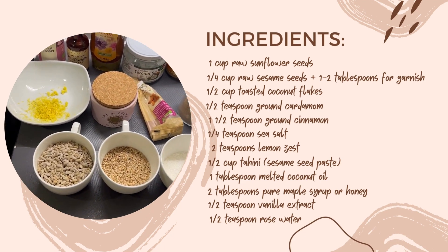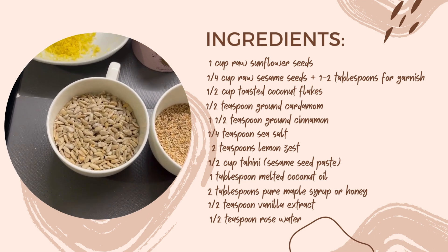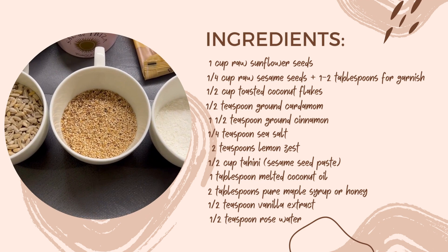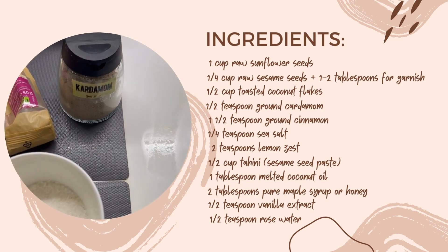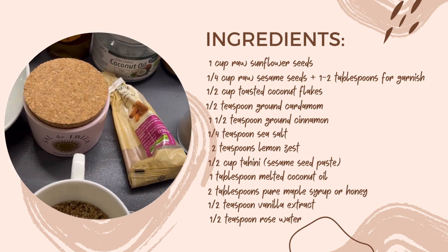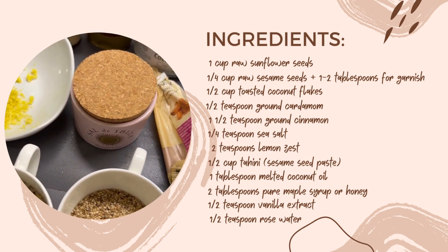Here are the ingredients. We will use one cup of raw sunflower seeds, one fourth cup of raw sesame seeds, one half cup of toasted coconut flakes, one half teaspoon ground cardamom, one and a half teaspoons ground cinnamon, and sea salt — I'm using the nice ones with the rose petals.